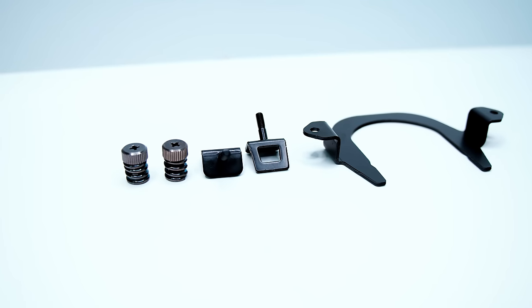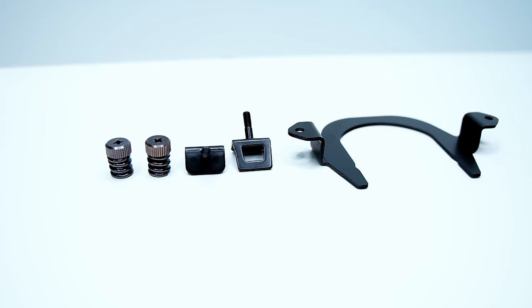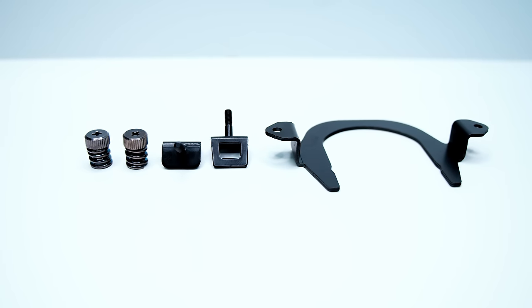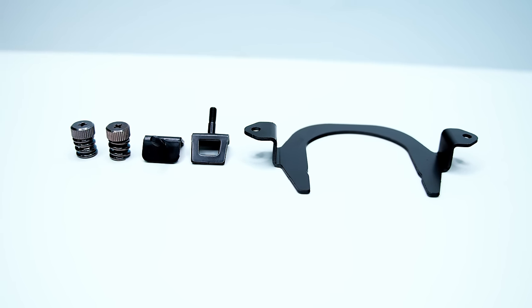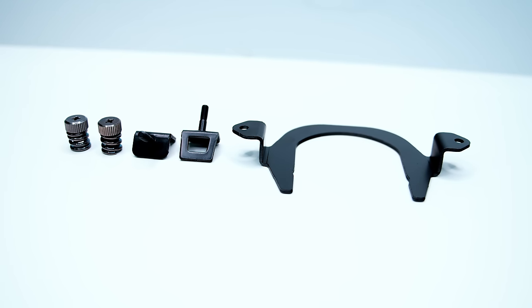For the AM4 installation you're going to need two spring-loaded thumb nuts, two metal clips that clip over the factory retention system on all AM4 motherboards — so you will need to leave the factory retention system on to use this cooler — and the AM4 mounting bracket that we showed earlier. Let's show you how to get that bracket all set up.